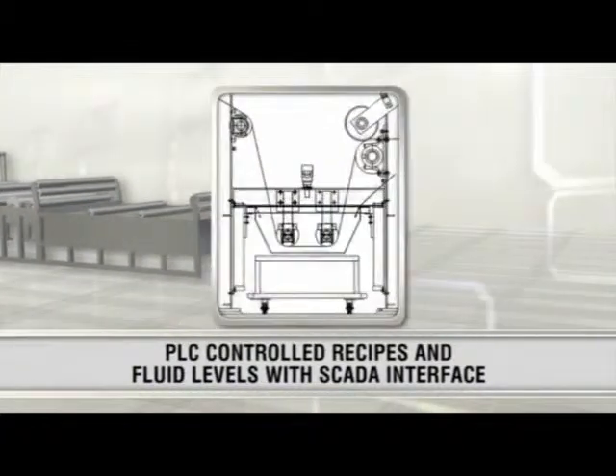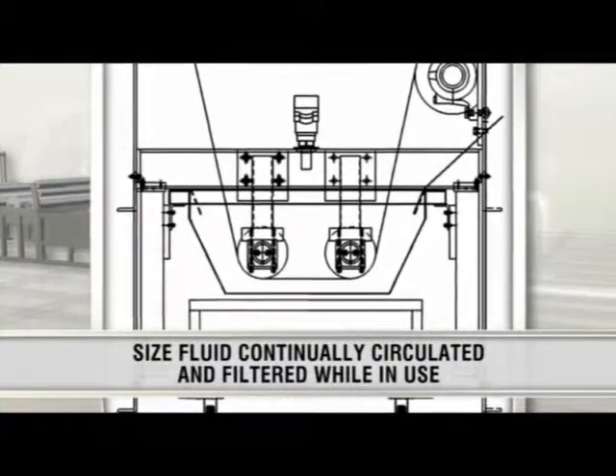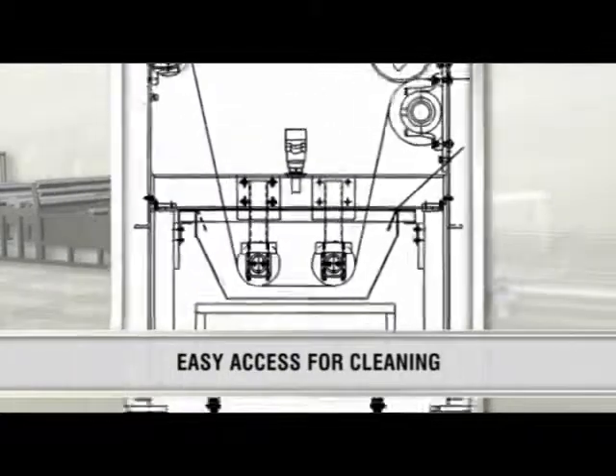A PLC controls the recipes and fluid levels for sizing with a SCADA interface. Size fluid is continually circulated and filtered while in use. The system provides uniform and constant distribution of size on the fiber and easy access for cleaning.